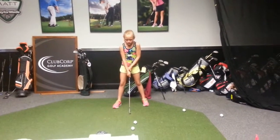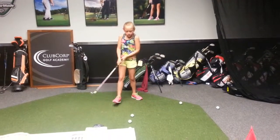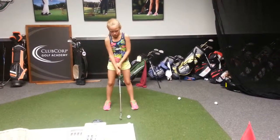I want arms way, way out as far as I can be on both sides. Much better, sweetie. Big improvement from last time.